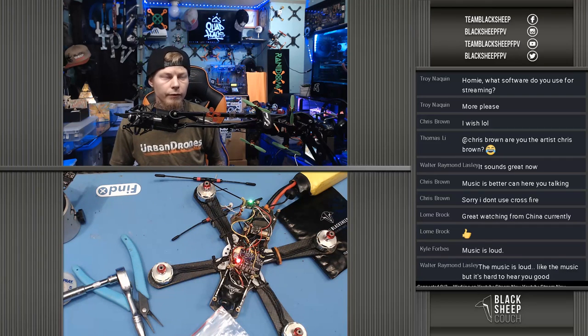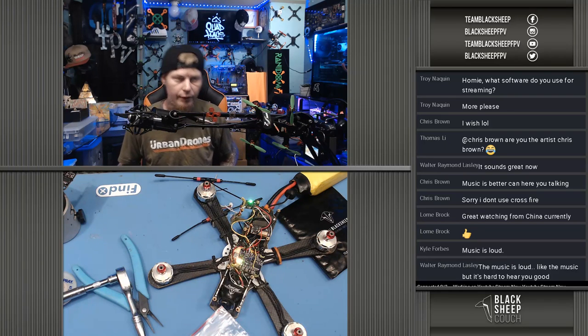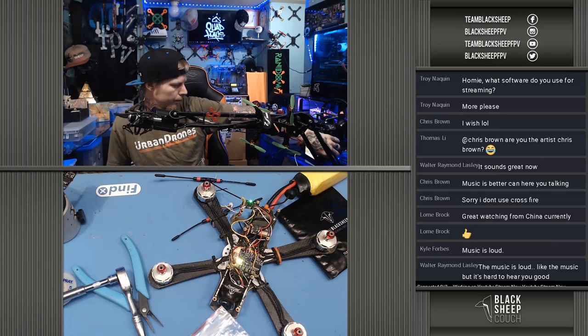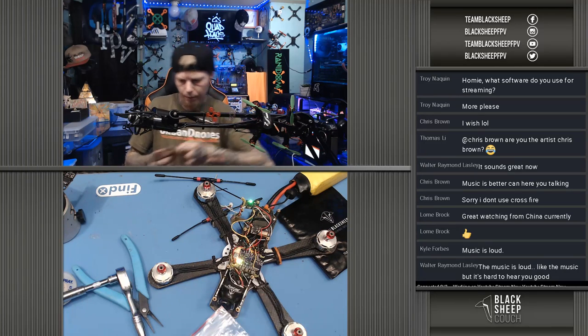OBS is the software we're using for the main hosting. Let me know if that answers your question, Troy. So update receiver's good — I'm just going to let it sit. I've noticed if you just let them hang out on update, they will update. It takes a little while, but it'll do it. RX is loaded — there we go, don't interrupt. That's all set up, so let's hook the quad up to Betaflight.